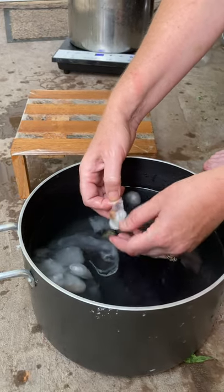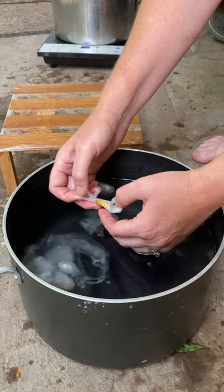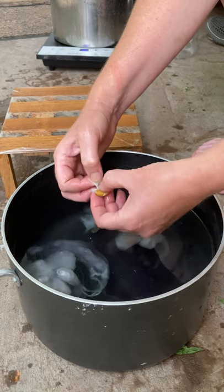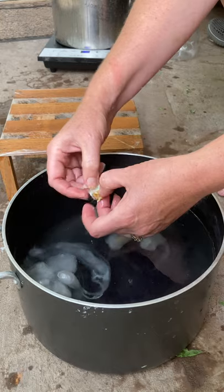So that broke the gum down, and then you have the pupa or chrysalis body in there, and you can pull that out. I was trying to decide what I wanted to do, and I didn't try reeling them again.